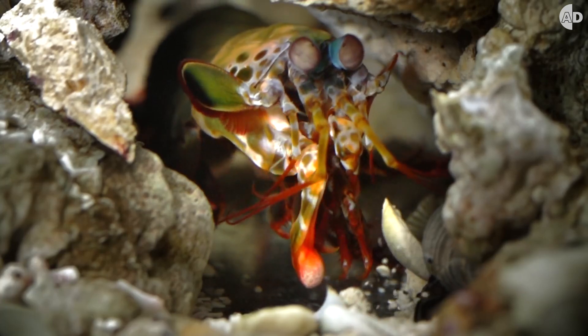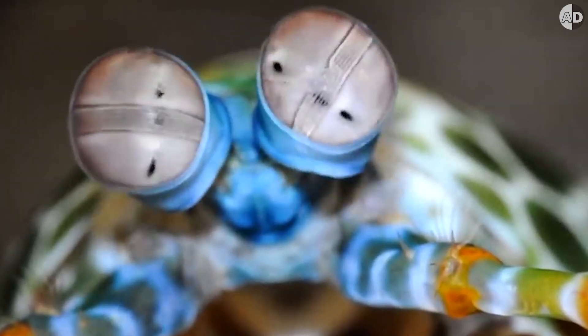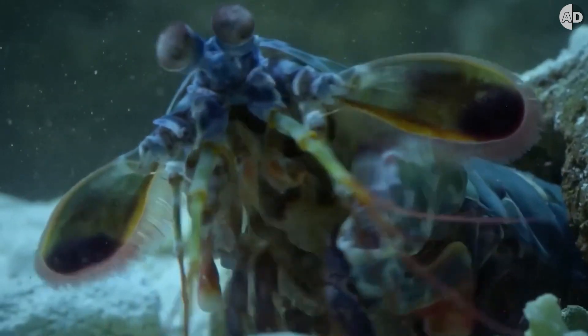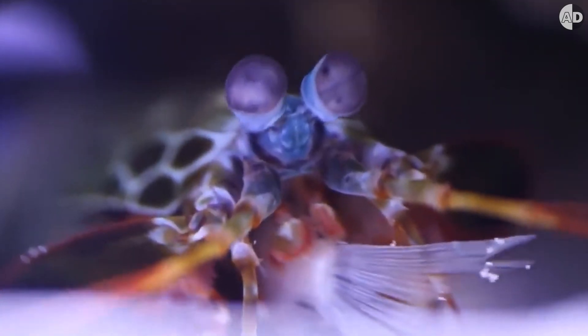A mantis shrimp can process depth and detail way more effectively than we can, but this vision does not have anything to do with those black dots. Those are pseudo-pupils, and though you think the mantis shrimp is following you, the shrimp can't control them at all because it's a passive optical illusion.